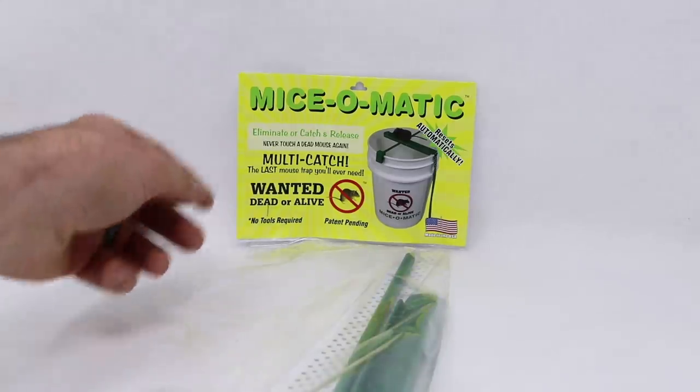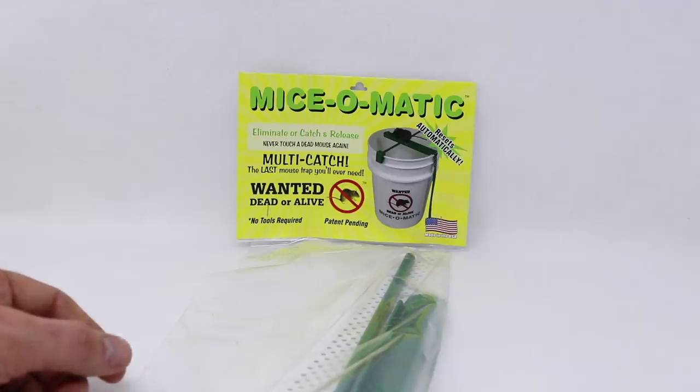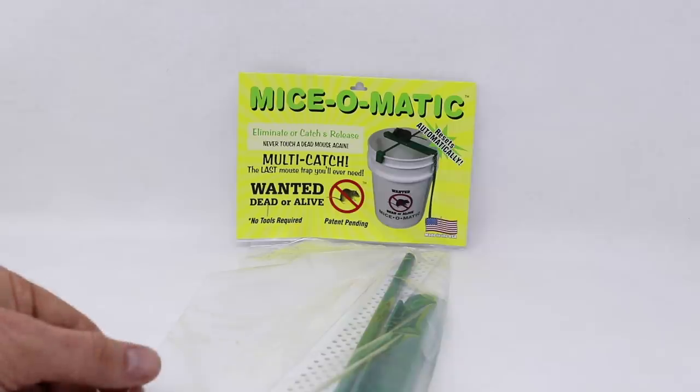The trap I have here was given to me by the inventor, a man named Frank who first came up with this trap in 1988. Back then, he owned a crop dusting business and he repainted his planes. He didn't want mice going over the wet paint, so he made a prototype of this trap. In the first night he caught 11 mice, the second night he caught 8, then 4, then 1. He's been going through the patent process and that's where we are today.